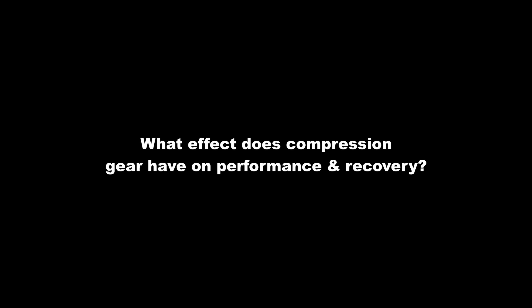In this video, I will attempt to answer the question: what effect does compression gear have on performance and recovery, and furthermore, as an athlete, what can I do to maximize that effect?